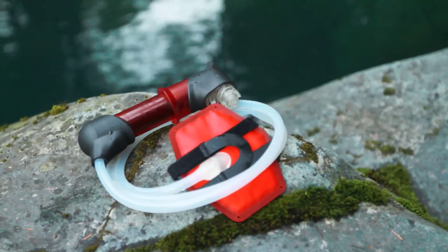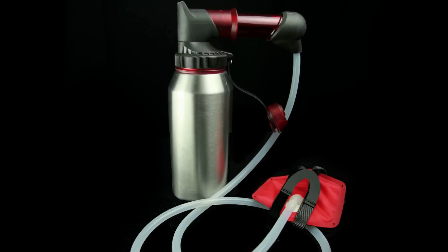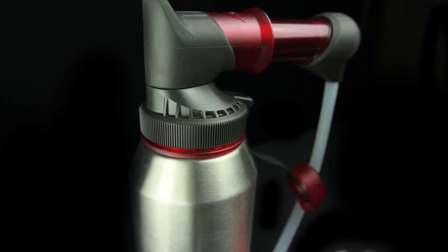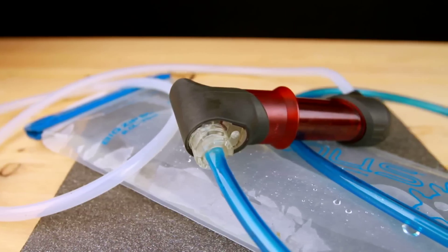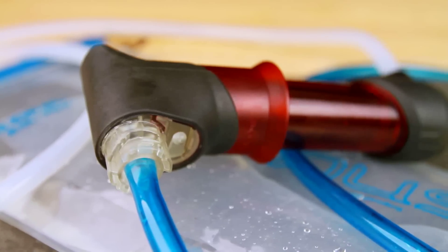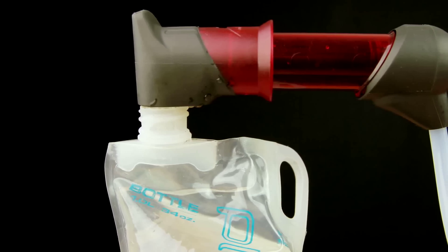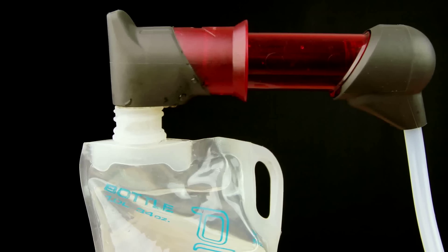Filtered water can be collected from the Hyperflow Microfilter using several techniques. The quick connect bottle adapter allows the filter to be easily attached to wide mouth bottle fittings found on MSR dromedary bags and alpine bottles. The outlet nipple can be used to attach drinking hoses commonly found on MSR, Platypus and most other hydration systems. The Hyperflow filter's reservoir spout can be used to connect to the narrow mouth fittings on the Platypus soft bottles, hoser and other narrow mouth containers such as disposable water bottles.